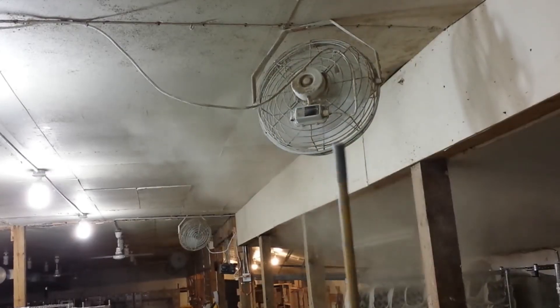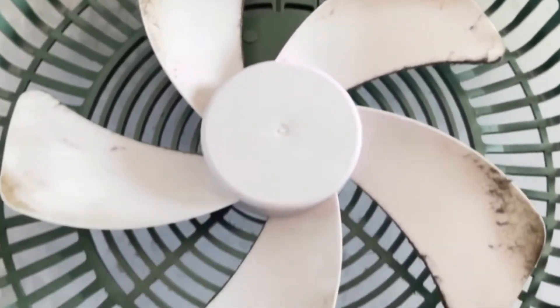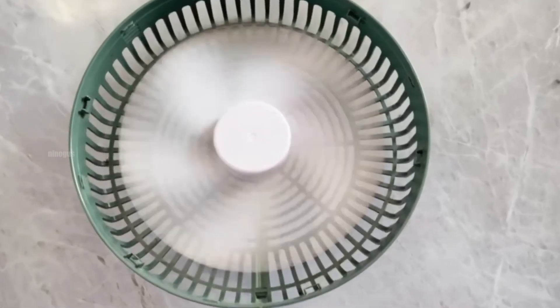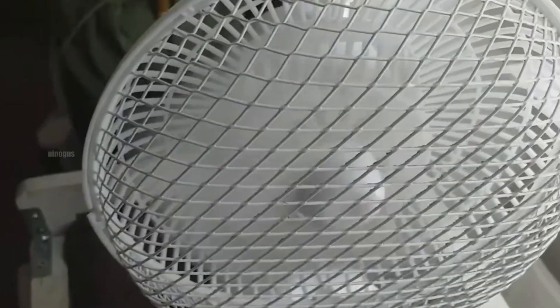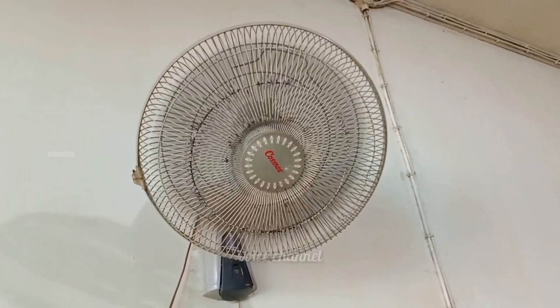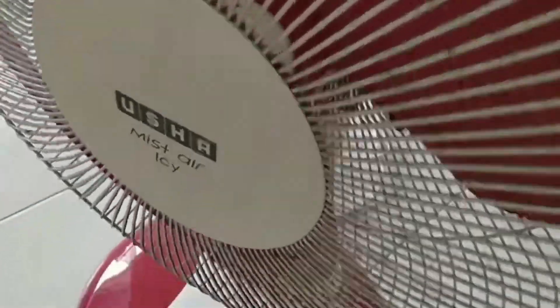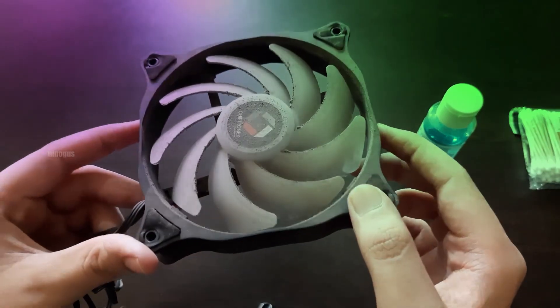Have you ever noticed that the blades of your electric fan are often covered in dust, even though the fan is frequently used and constantly spinning? Logically, one might think that since the fan produces a strong airflow, it should blow dust particles away instead of allowing them to stick to the blades. However, the reality is quite the opposite. The fan blades tend to accumulate a thick layer of dust over time, and this phenomenon is more common than we might expect.